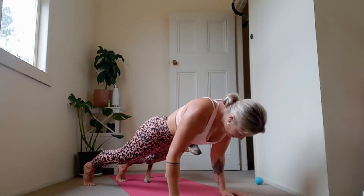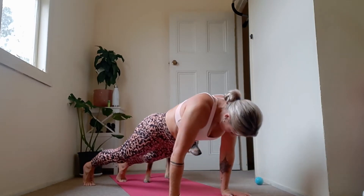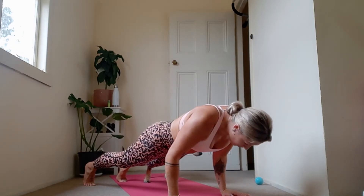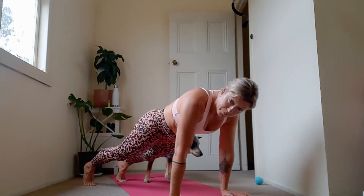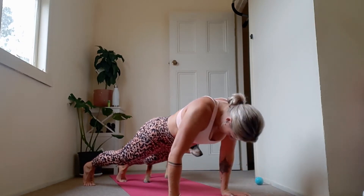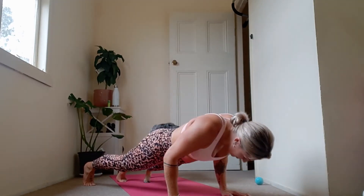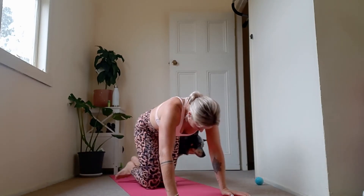Easy to go fast — I want you to keep these ones slow. We're going to go fast in a minute. Take your time, shift forward, shoulders away from the hips, elbows wrapping inwards. Two more. One. Very well done.